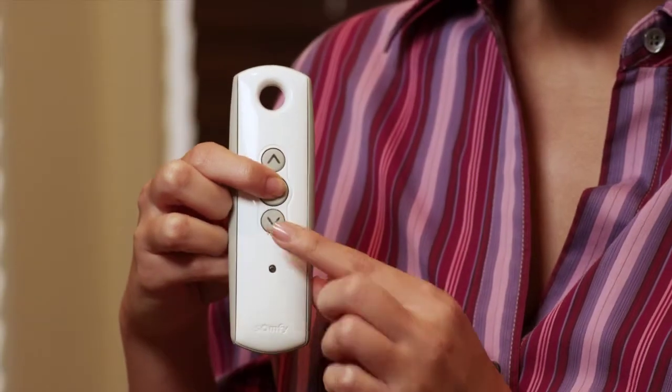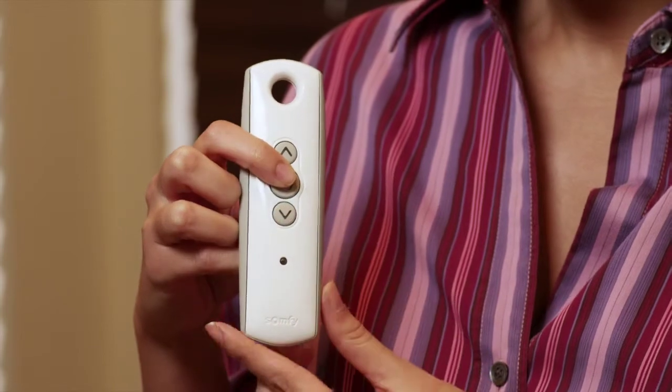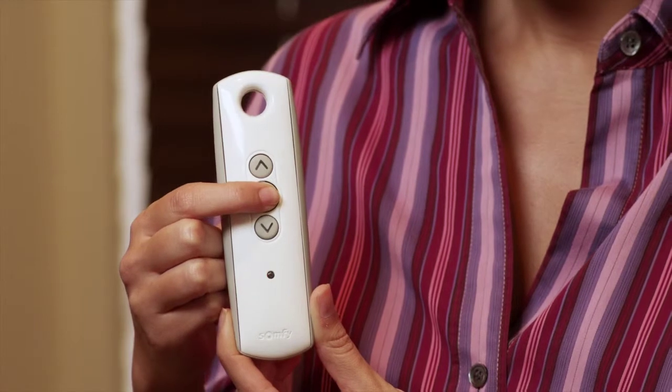Now let me show you how to set the up or closed position. Now that the blind is at the desired closed position, press and hold the My and Down buttons at the same time, then release. The slats will tilt to the down position. Press the My button to stop the blind.